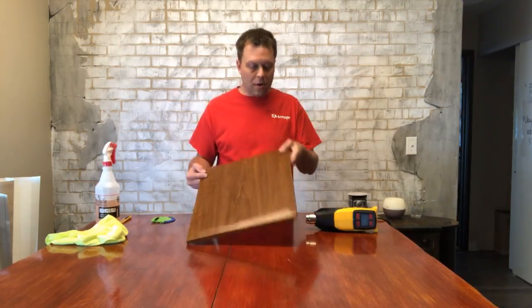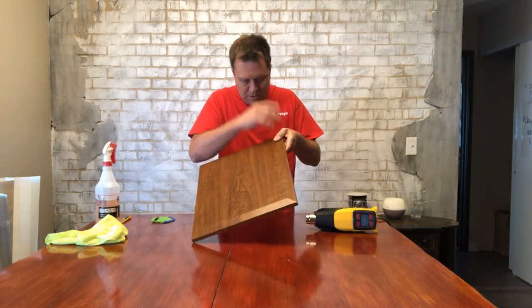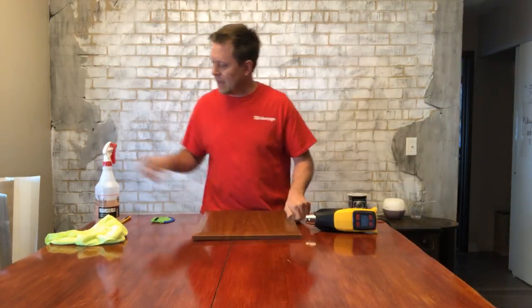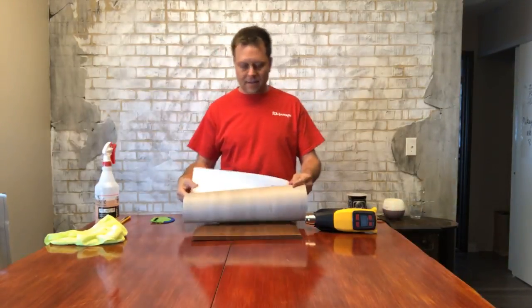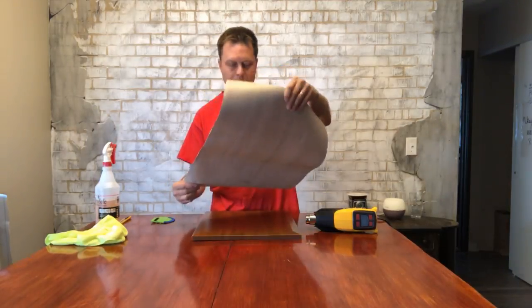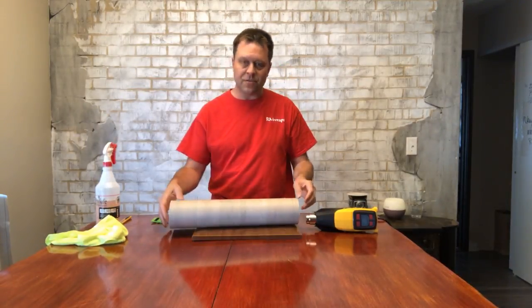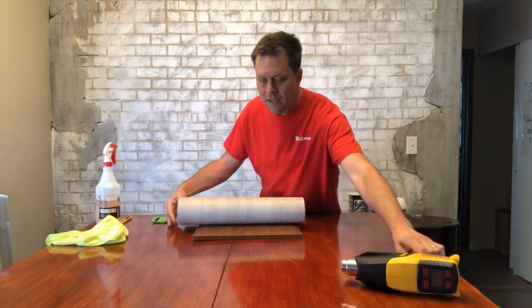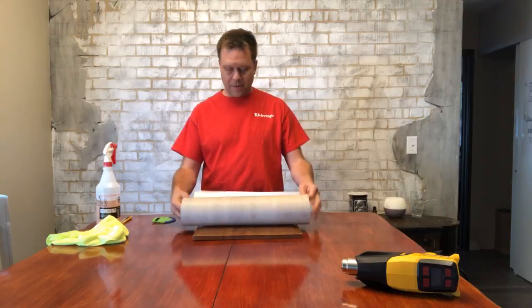Hi, welcome to RMWraps. My name is Randy Miller and today I'm going to be showing you how to install a cabinet door that has a little bevel to it. What I'm going to be using today is the Belvian SW150 with green. You can see that all on RMWrapsStore.com — I'll put the link down below on my YouTube channel. So here we go.